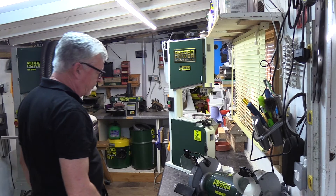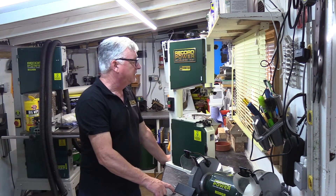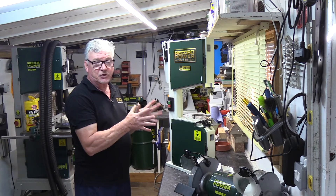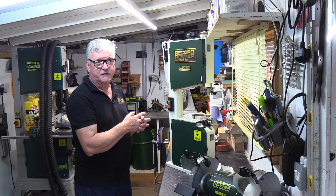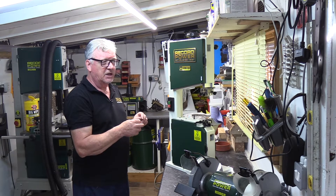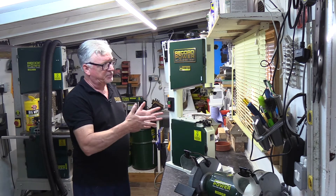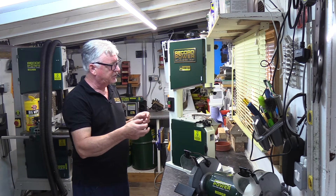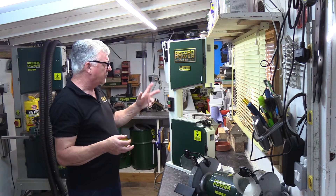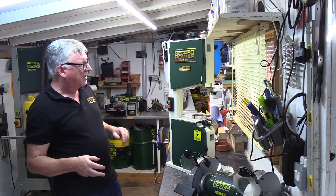Hi, it's Peter from Record Power. On the next few videos I'm going to be introducing you to our Sabre 250, the most recent addition to our fleet of panels. And like the other models in the Sabre range, it's got some extra additional features which just make the machine easier to use, give you a little bit more performance and a little bit more versatility, which I'll take you through.